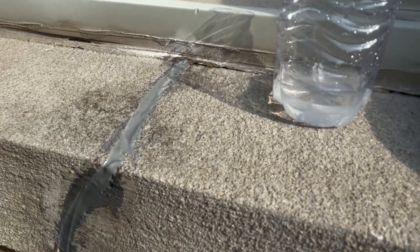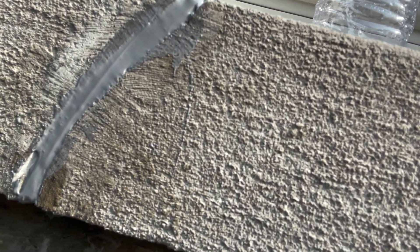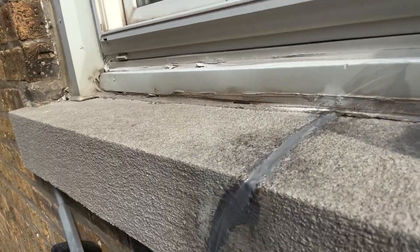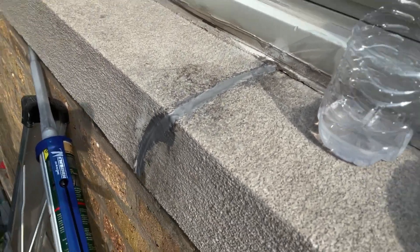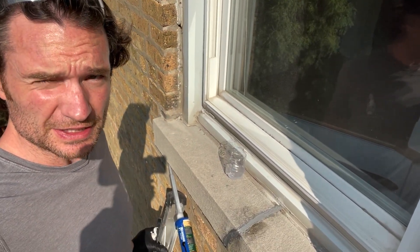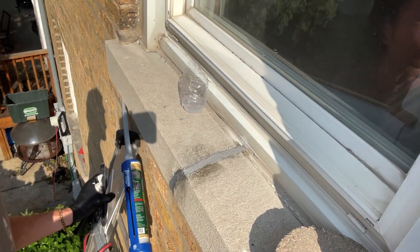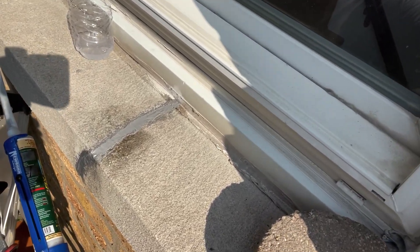I originally thought maybe I'd have to go back over this and sand it, but I don't think I'm going to. I think it looks pretty good. I'm gonna apply a little bit more right now just to make that look nice. All in all I'm pretty happy with the way that looks and I know it'll last. The denatured alcohol on the putty knife made a difference with the aesthetic finish at the end.